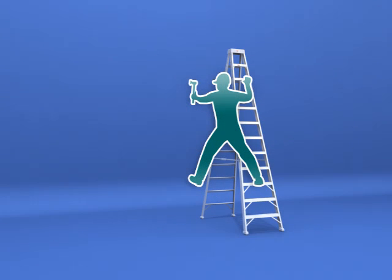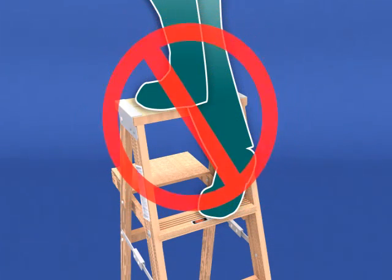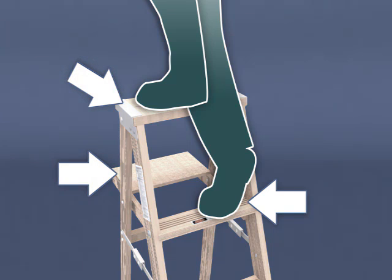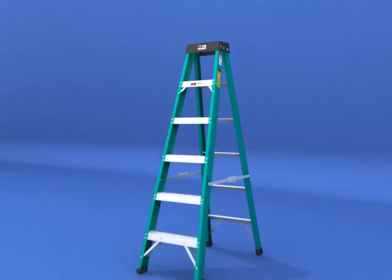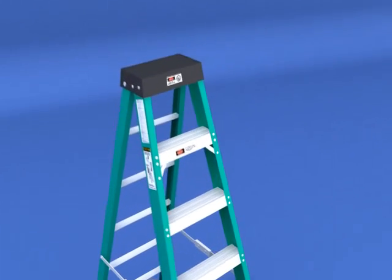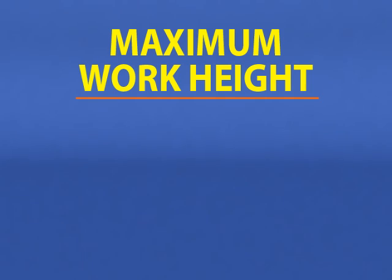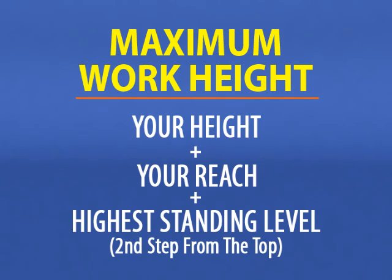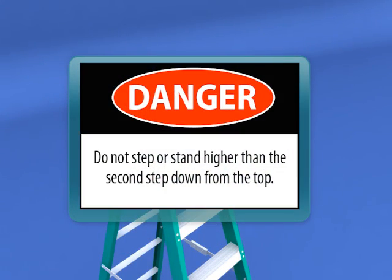It is unsafe to use a ladder that is too long or too short. Never try to extend your reach by standing on the top step, bucket shelf, or top cap of a stepladder, as doing so will increase the likelihood of losing your balance and falling. The highest standing level for stepladders is the second step down from the top cap, as shown by a label on the ladder. The maximum work height is established by adding your height and reach to that second step from the top.